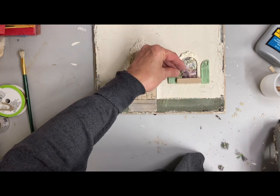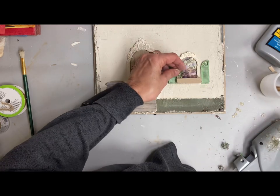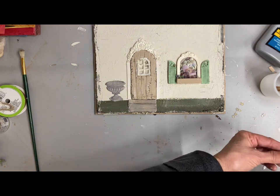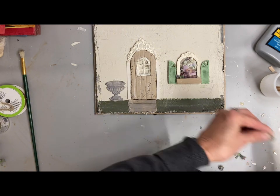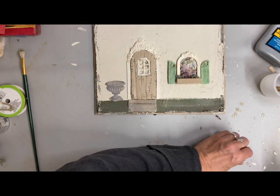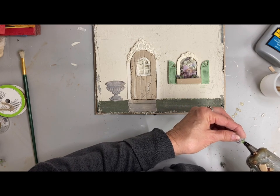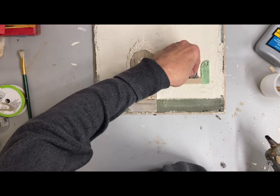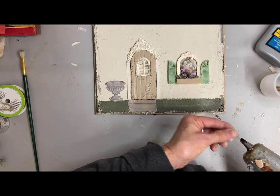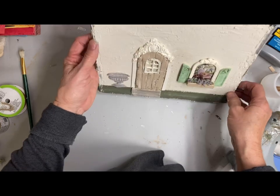When working with dried flowers, they are very fragile at first, but once you get them glued on, the strength is in the glue, not the flower itself. So it's not a problem, especially with this being inside a shadow box. The flowers I'm gluing into the window box are from a faux pick — these aren't dried flowers, they just have the look of dried flowers, so you can mix them together.